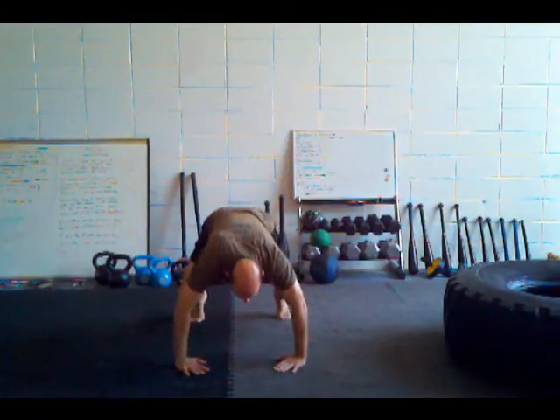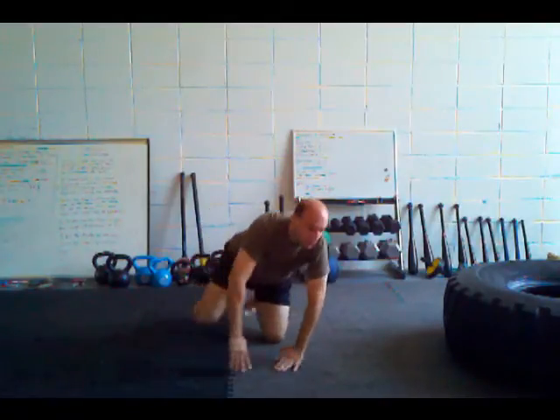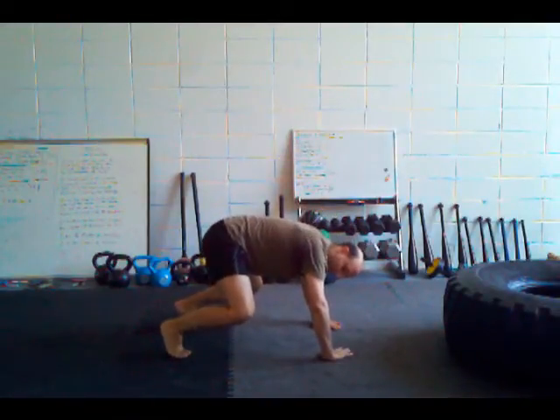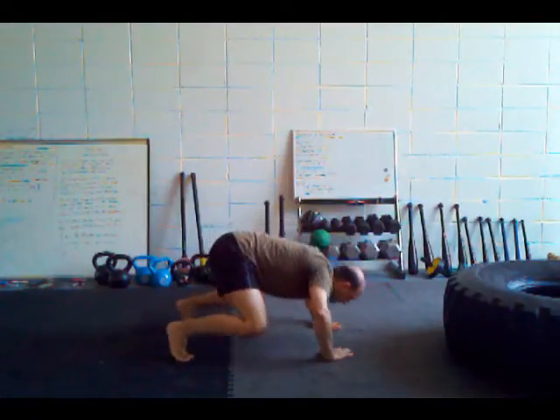So you're going to keep the back flat, press down and up. From the side, hands are turned in 45 degrees, knees are turned out 45 degrees, down and up.